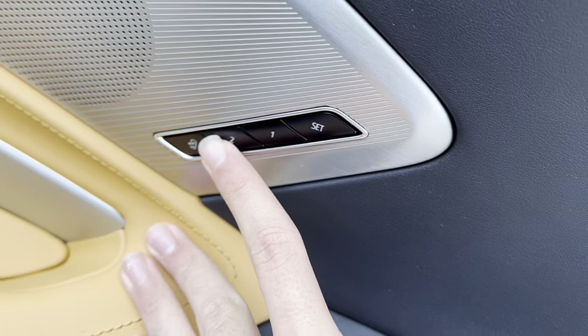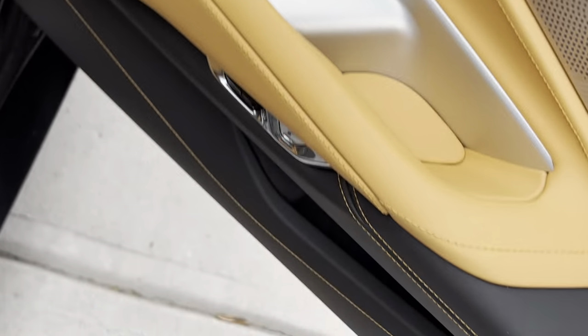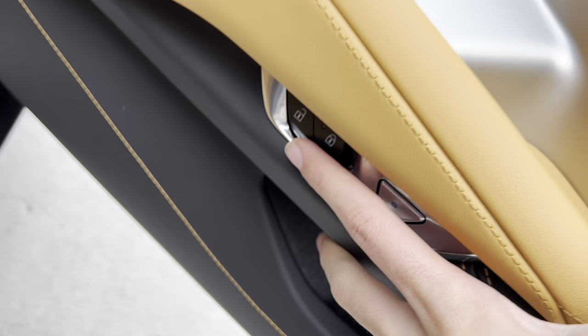You get two-person memory for the passenger seat, automatic windows, and some storage in here. This is where you can open the door and you get your lock and unlock.